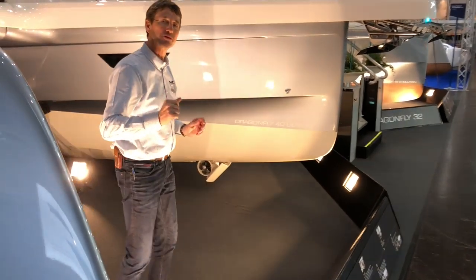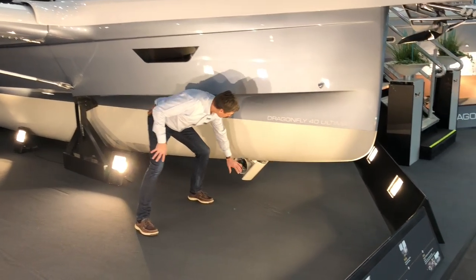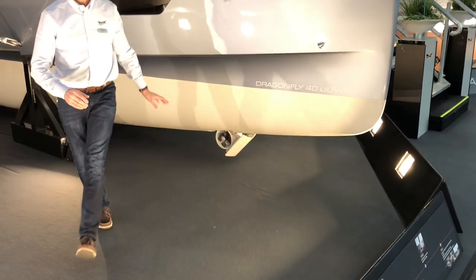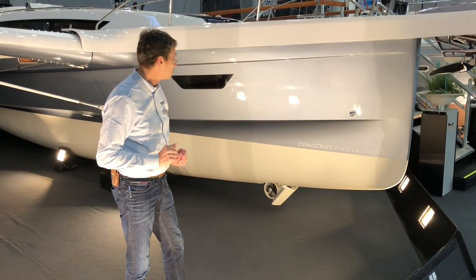To be able to control the boat short-handed, we have a very powerful side bow thruster — 100 kilogram-force — to control the boat.